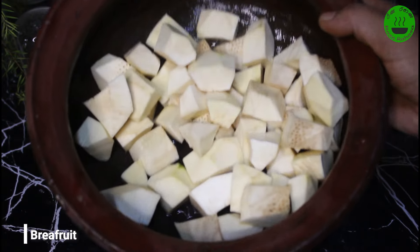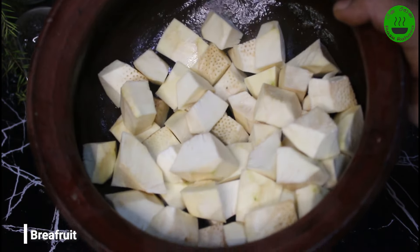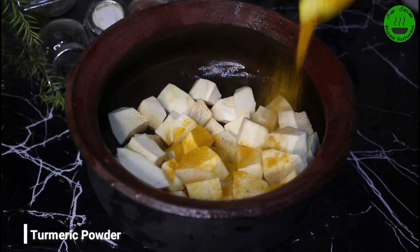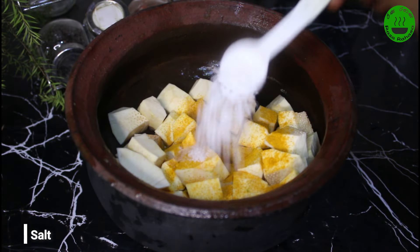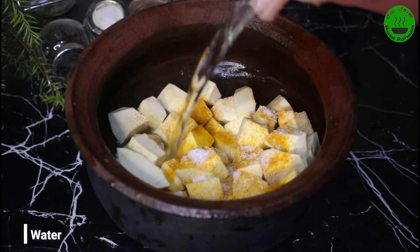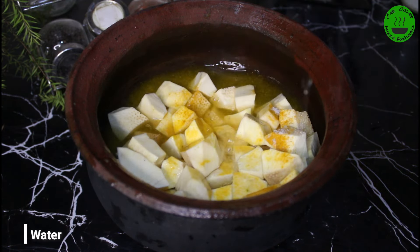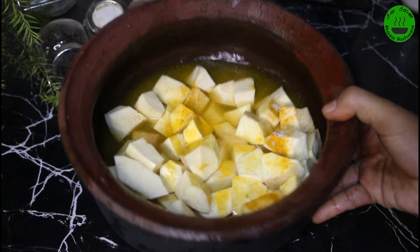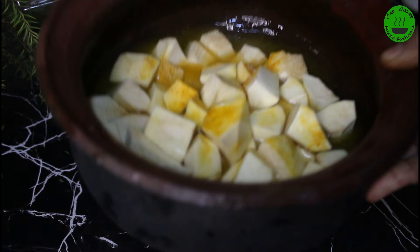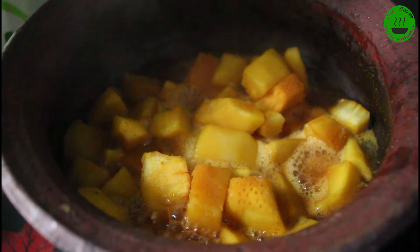We'll cut the dough so it's a little softer. We'll cut the dough, cut it into a half, and cut the dough together a little more. You can cut the dough over the dough.